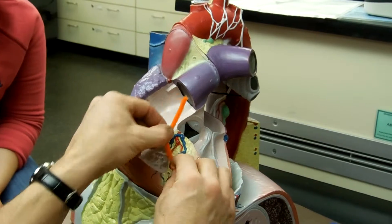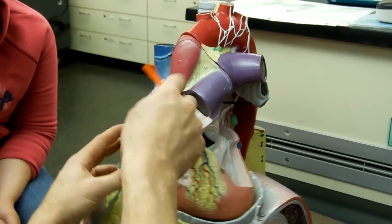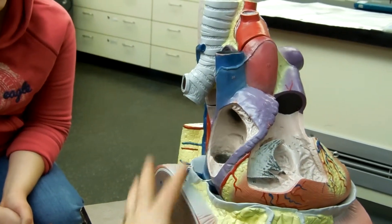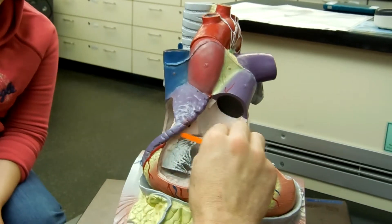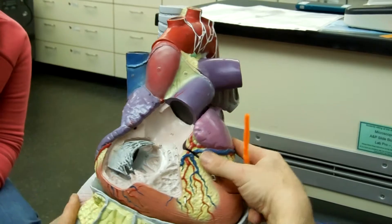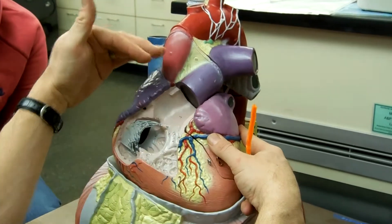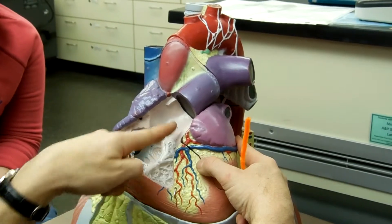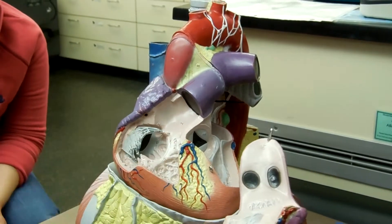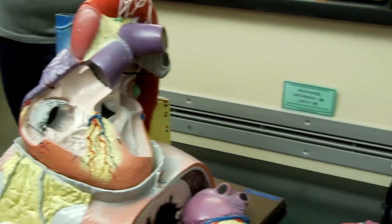Here's my interventricular septum, separating my right and left ventricles. And here, this wall represents my interatrial septum between my two atria. And my auricles are the little dog ears that stick up here and here. Apex. Base. Myocardium would be the meat of the heart, and endocardium would be the lining on the inside — because endo means within. That should be everything on your list.